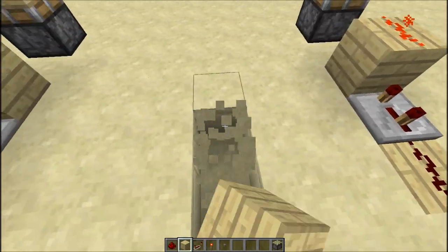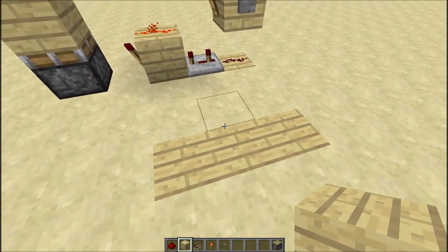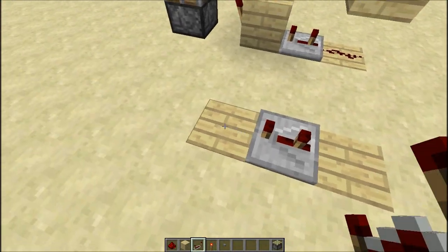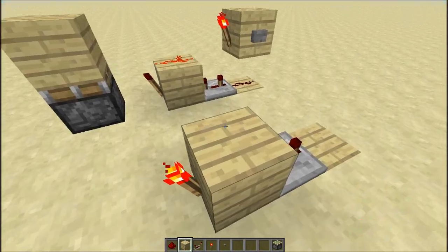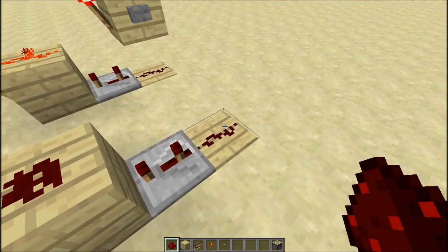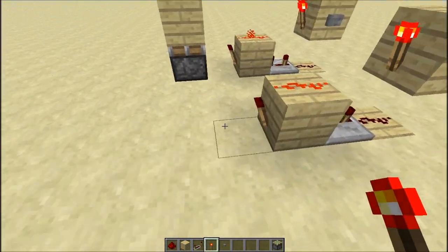First of all, what you'll need is a 3x1 space, then you'll need to put a repeater down, set it to 3, put a block and a redstone torch, then redstone dust on top of that block. Then some more redstone dust there, a block and another torch. Simple as that.